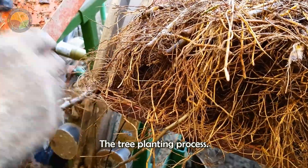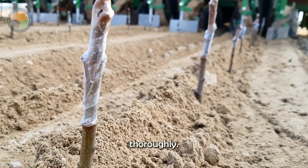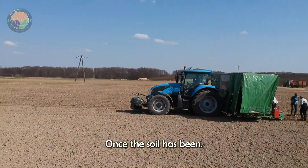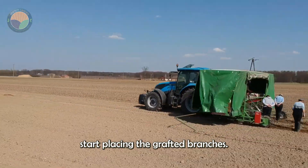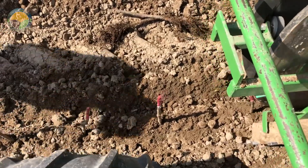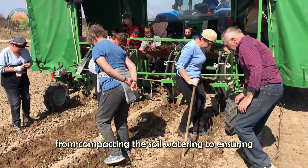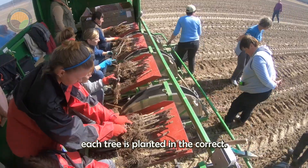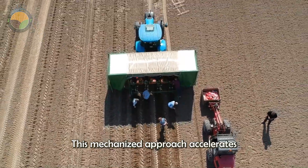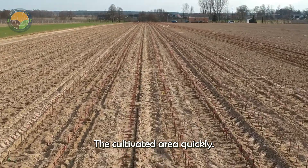The tree planting process has now been highly mechanized, with advanced equipment that helps till the soil, aerate it, and prepare it thoroughly. Once the soil has been meticulously prepared, farmers start placing the grafted branches in designated spots in the orchard. Automated machines then take over the rest of the planting process, from compacting the soil and watering, to ensuring each tree is planted in the correct position and to standard. This mechanized approach accelerates the orchard process, allowing farmers to plant more trees and expand the cultivated area quickly.